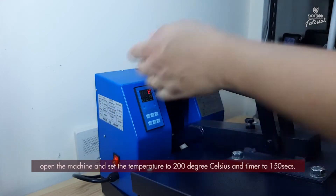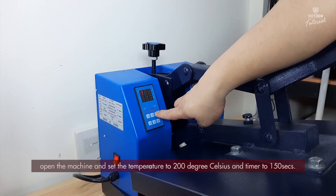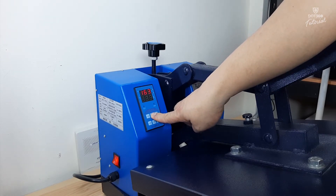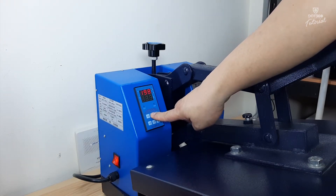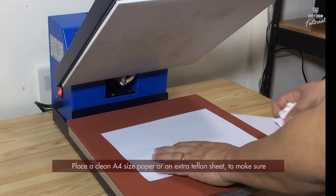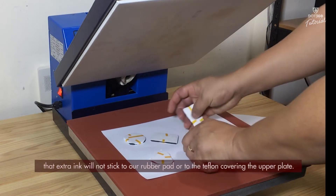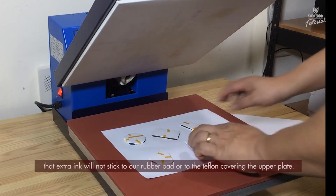Open the machine and set the temperature to 200 degrees Celsius and the timer to 100 seconds. Place a clean A4 size paper or an extra teflon sheet to make sure that the extra ink will not stick to our rubber pad or to the teflon covering the upper plate.